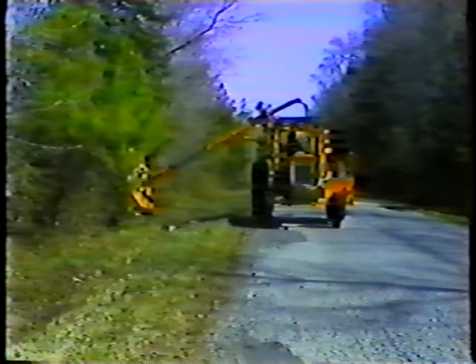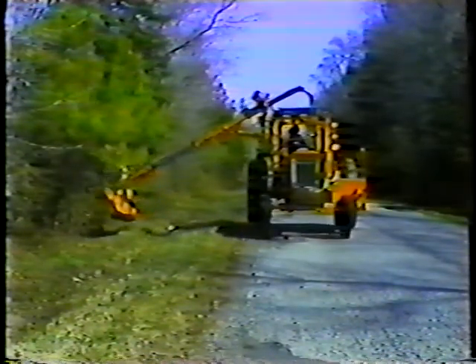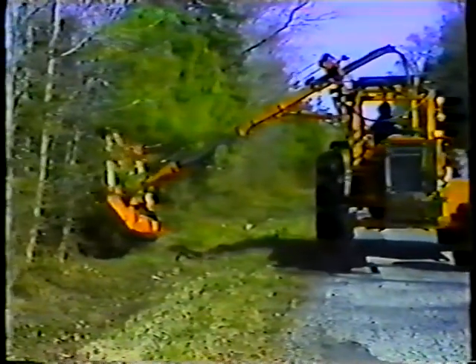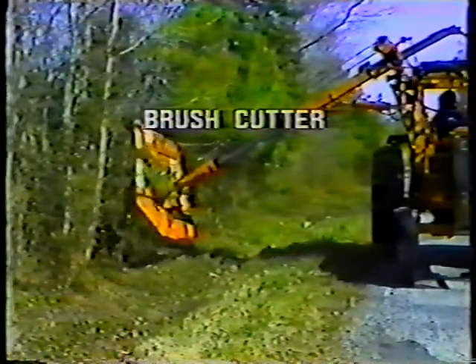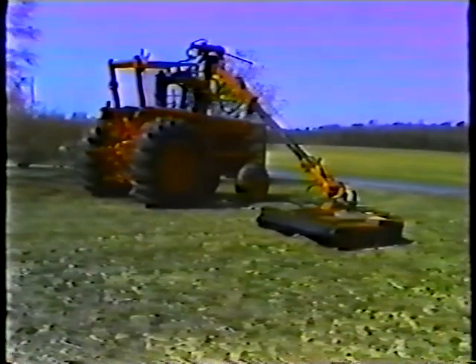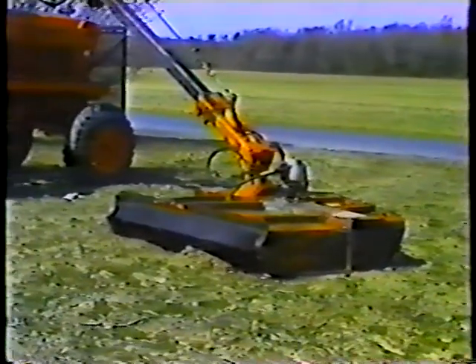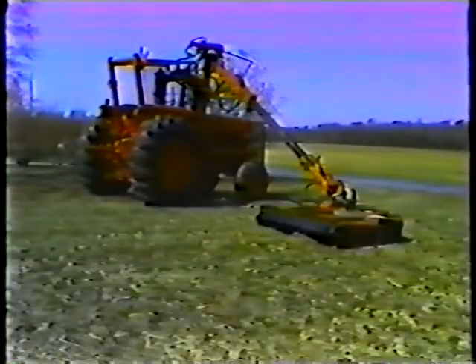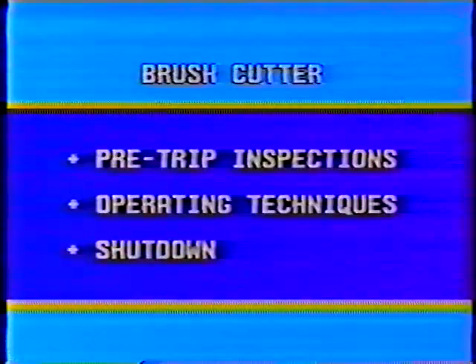The brush cutter is a useful and flexible tool for clearing roadside areas of brush and excess vegetation. In this program we'll be looking at the brush cutter and how it works. Specifically we'll cover pre-trip inspections, operating techniques, and shutdown procedures. The brush cutter is basically a rotary mower attached to a boom that extends and retracts. It can be attached to a tractor or a grader — in this program we'll look at a brush cutter attached to a tractor.